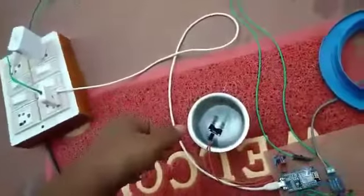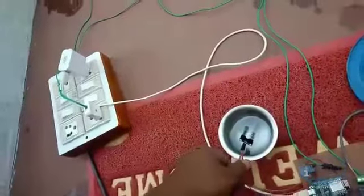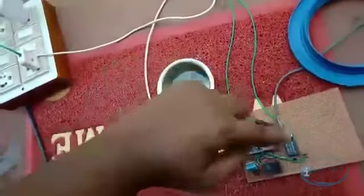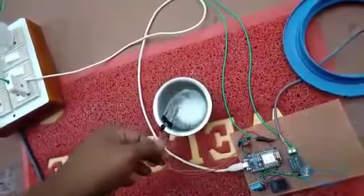This is the fully automatic mode. For demo purposes, we have dipped the moisture level sensor in water. If I remove this sensor, the relay will be triggered. Now we can see that the sprinkler is on.